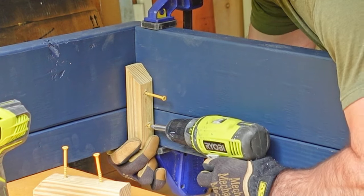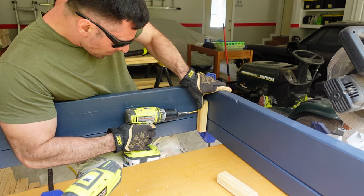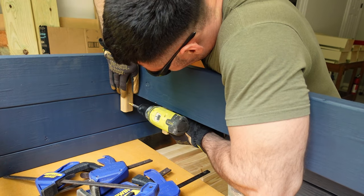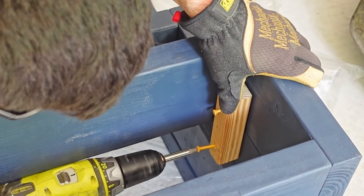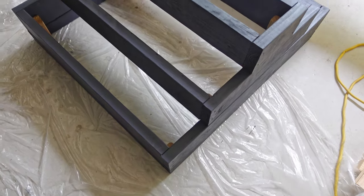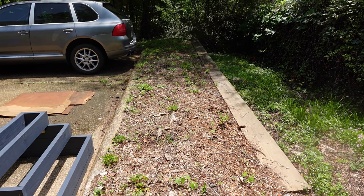With each level assembled, I need to attach them together. I used some one-and-a-half by one-and-a-half inch wooden stakes I had on hand, cut down into five-and-a-half inch pieces. I started by assembling and attaching levels one and two using a stake at each of the inside corners. I tried getting away with just two stakes on opposite corners, but that didn't work well. For levels three and four, I was able to use just two stakes each at opposite corners.